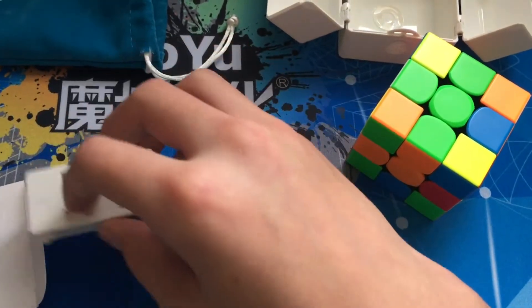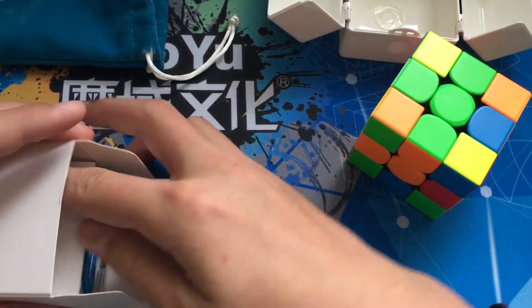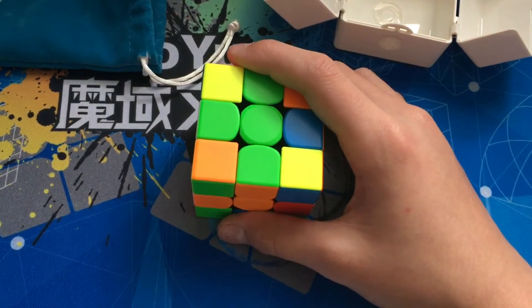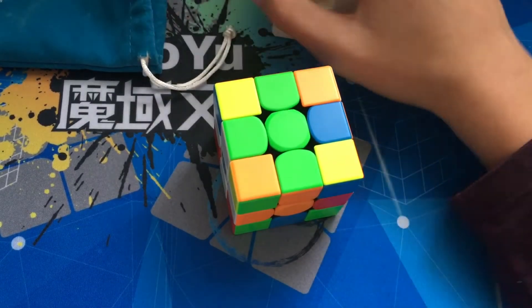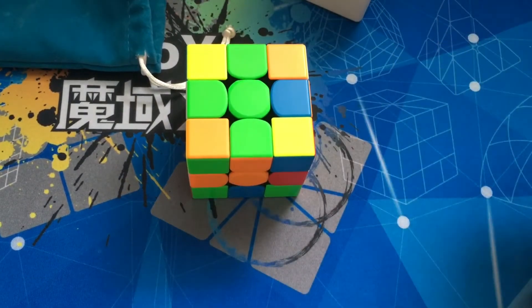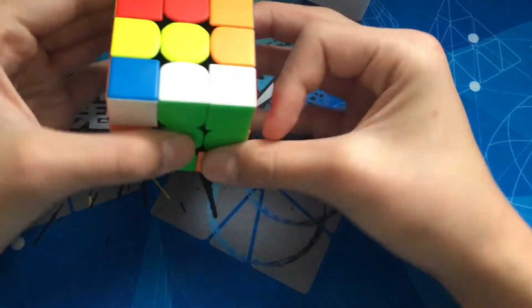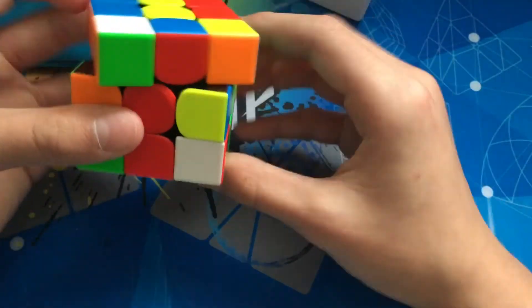I will be doing a review on this. This is just kind of a haul — all the cubing stuff I got for Christmas. I'm very thankful for everything I got. That's the end of the video. I hope you guys had a good Christmas and have a good New Year. I'll maybe do a video tomorrow or the next day on these two. I did just order the GAN 251 M, so I'm going to be doing a review on that as well when it comes — I just ordered it today. Thank you guys for watching, hope you have a good Happy New Year, and see you in the next video.